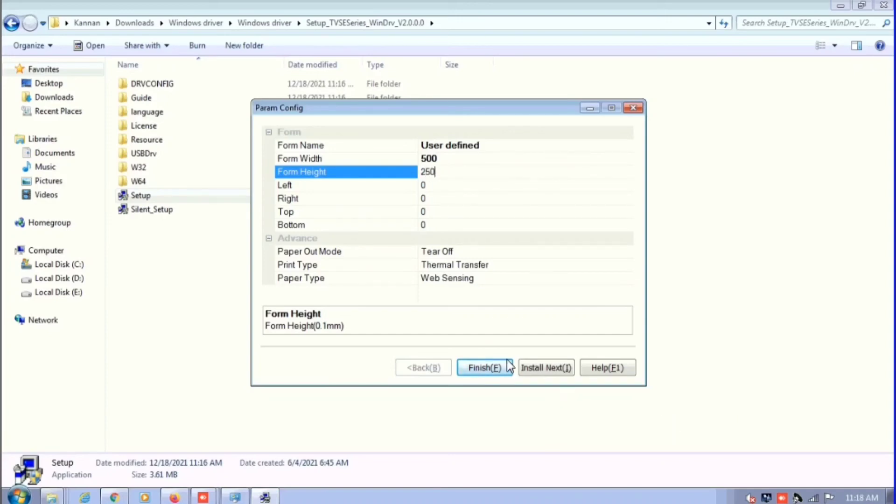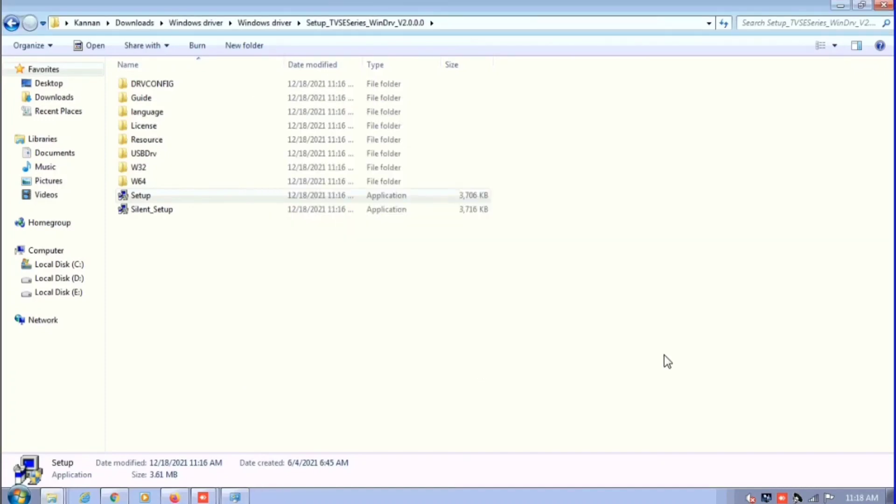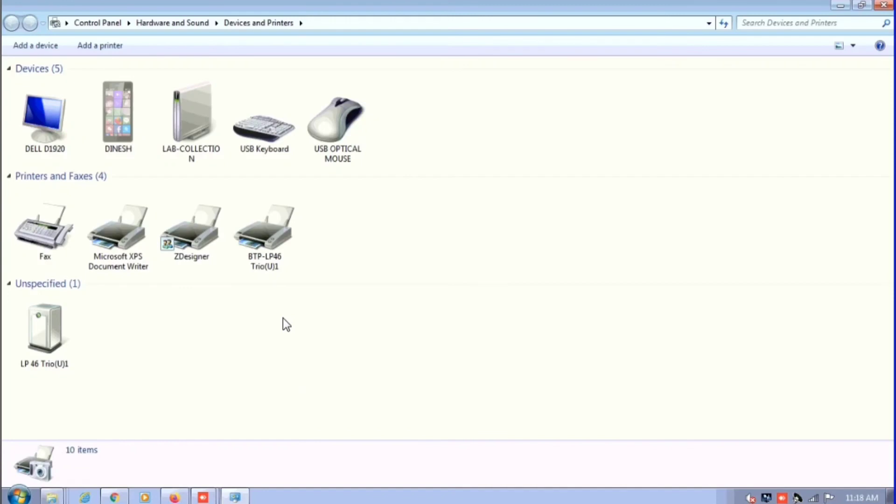I'm going to click finish to complete the installation setup. You can see the settings for paper type — it shows web sensing. If you are using gap or mark paper, you can select the appropriate setting from those options.